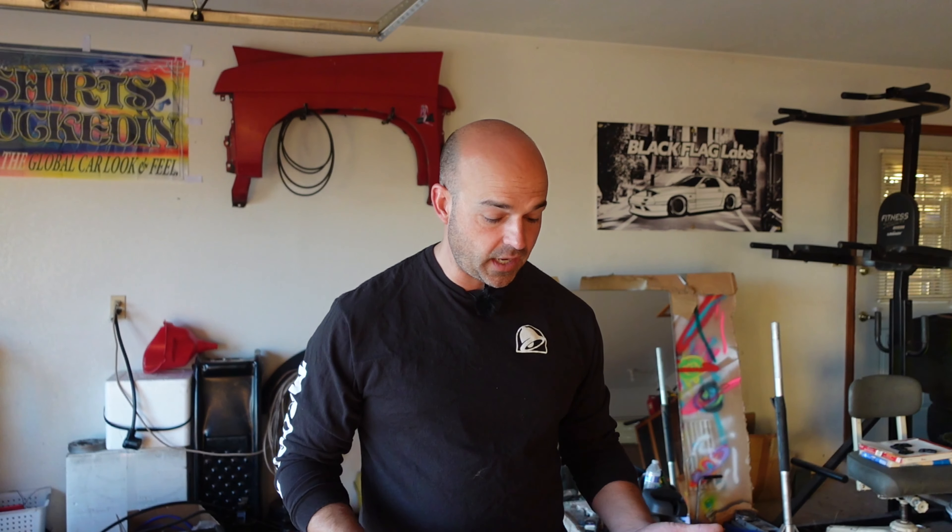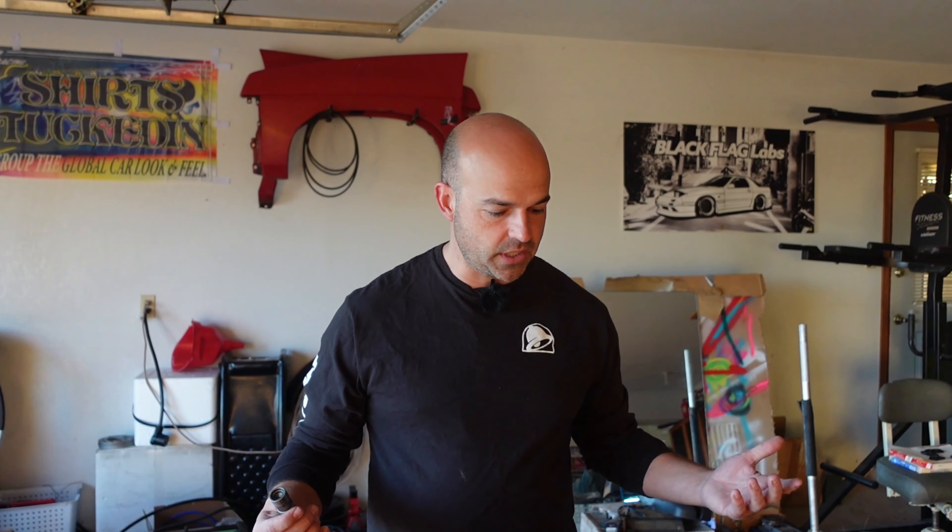This is what we're working on. I got this motor for 200 bucks from a friend who said it had rod knock. So today we're going to open it up and check it out, see if it has any bearing issues. We're just going to look at the internals — the reciprocating assembly.